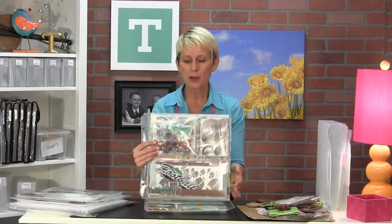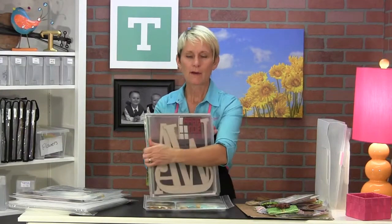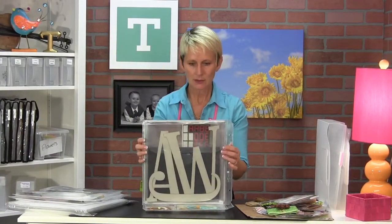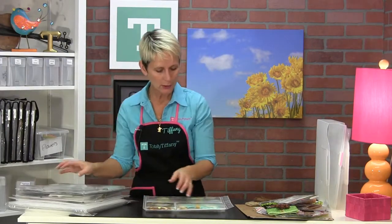It's great for keeping themes and sentiments together. This is all football things — I've got football paper in the middle, all the embellishments that go with football, and my big chipboard letters that say CWA, my son's school. I've got that 12x12 paper in the center for that. Keeping themes together is perfect.